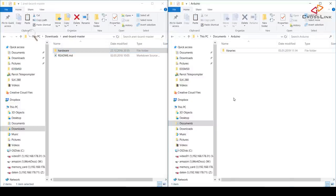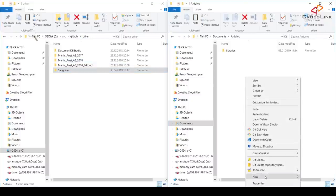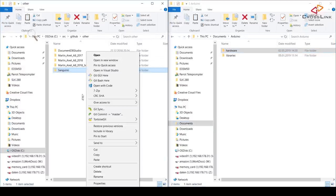Now we need to install the right board definitions depending on your printer. A board definition tells the Arduino IDE how it needs to talk to the printer's hardware and which processor to compile the firmware for. I have linked the downloads for the Anet A8 board definitions as well as the ones for the Ender 3 in the description. For the Anet A8 board definitions, copy the hardware folder to your Documents Arduino directory. For the Ender 3, copy the Sanguino folder to your Arduino hardware folder — if the hardware folder does not exist, create it first.